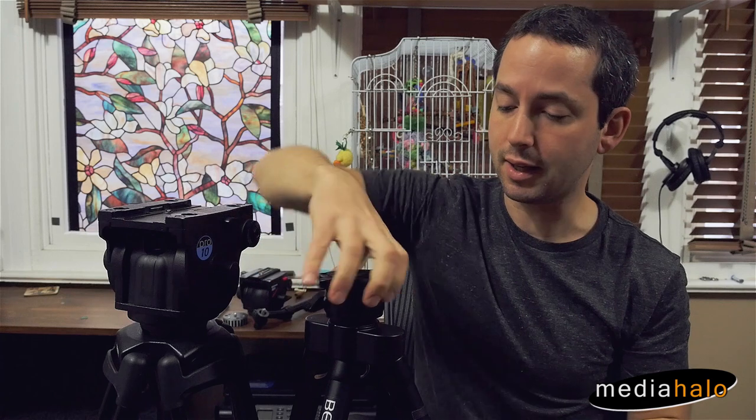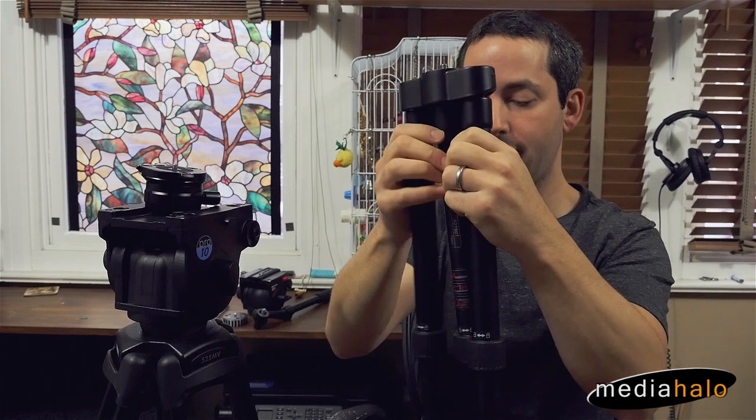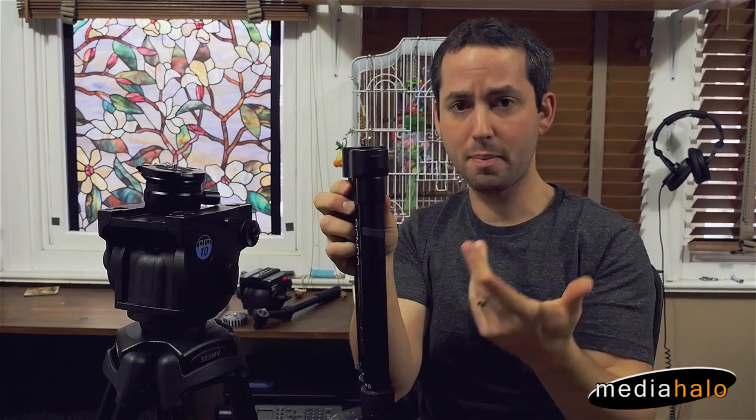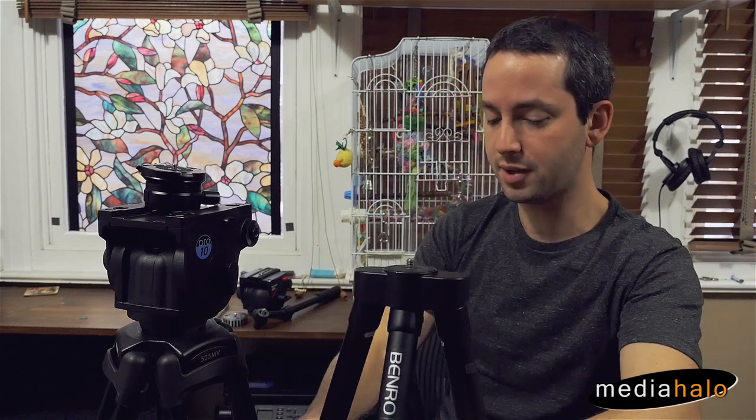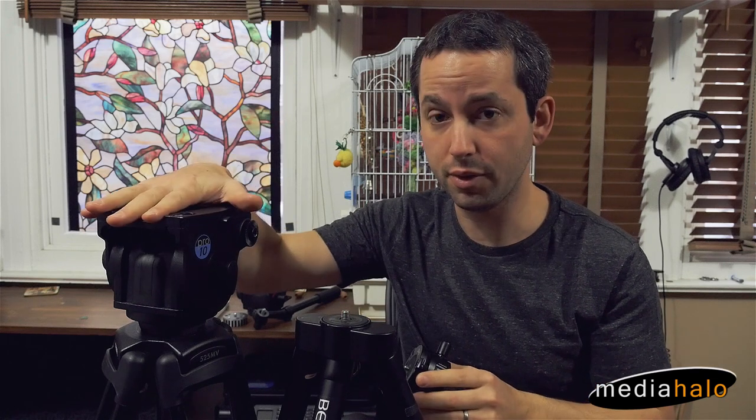But a lot of times these lighter weight photo tripods really come in handy. I love this Benro Fold Flack for anything like backpacking, or situations where I'd like a tripod but typical full-size tripods are just not feasible, or for work where maybe I have a locked-off shot or can otherwise make use of something lighter weight versus the full size.